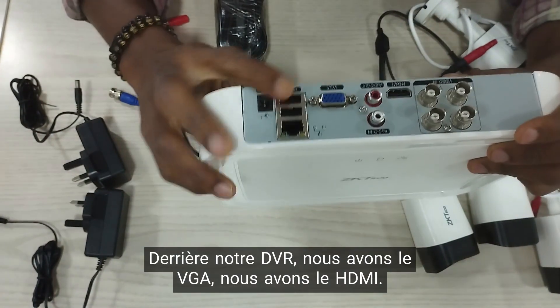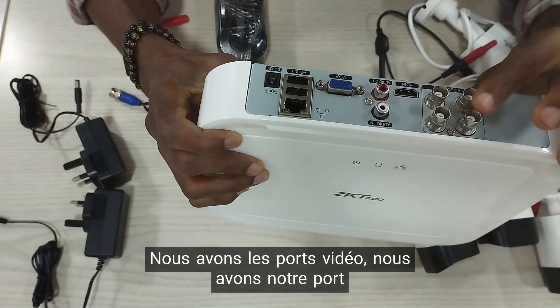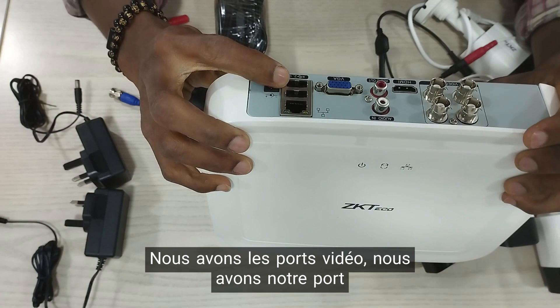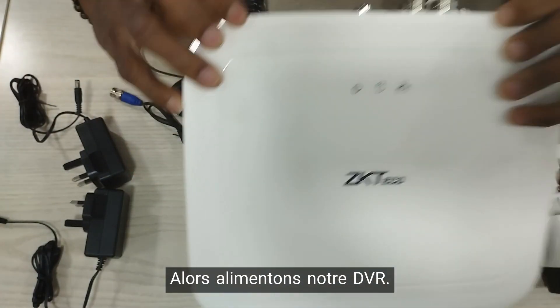Behind our DVR, we have the VGA, we have the HDMI, we have the video ports, and we have our network port as well, and the power. So let's power our DVR.